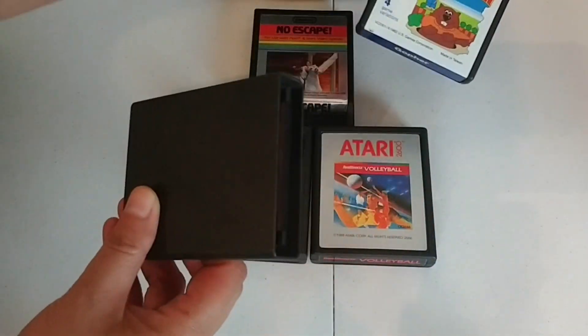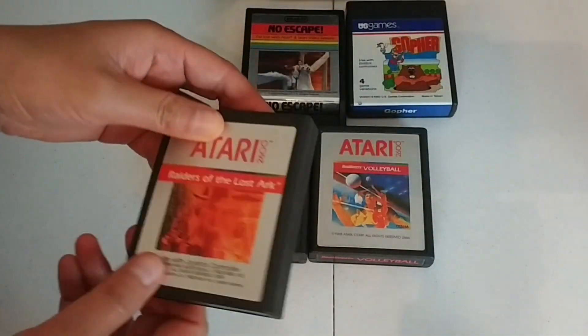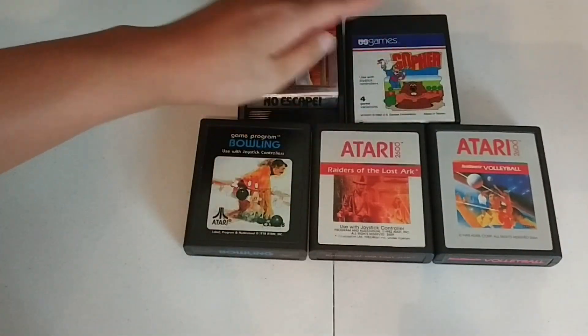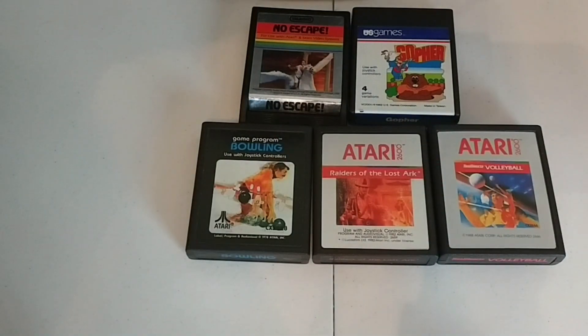That's what I wanted to talk about today. I saw these for a dollar and I couldn't help myself. I might never get an Atari system to play them, but I'm going to keep these because they remind me so much of my childhood. These are the type of unboxings I loved as a kid — when you got a new Atari game you'd just break it open and get so excited, just like I did here.